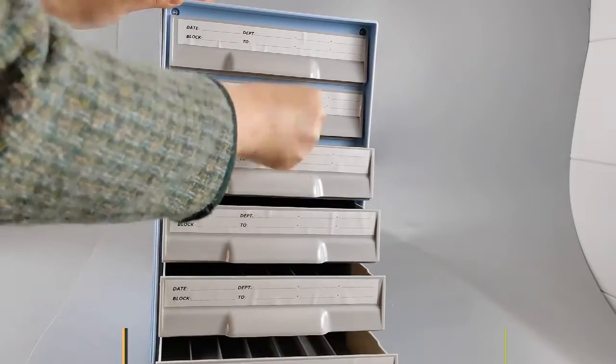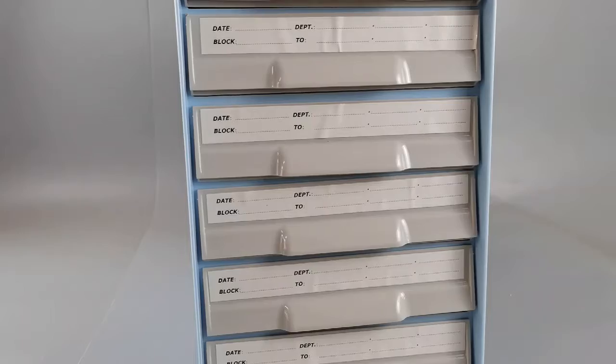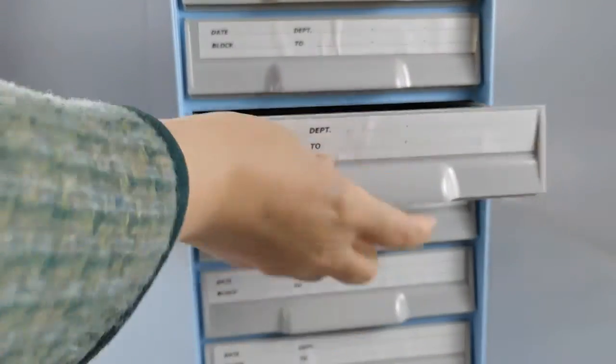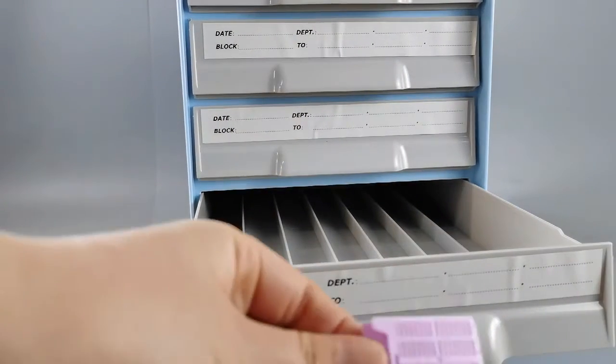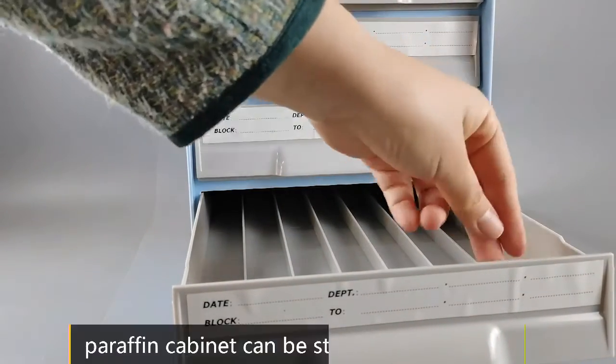Enclosed hand-tailored handle with polished finishing for safe as well as convenient cabinet sliding. Each cabinet unit contains 6 drawers for up to 2100 blocks, and marked with a plastic-covered label for identification.